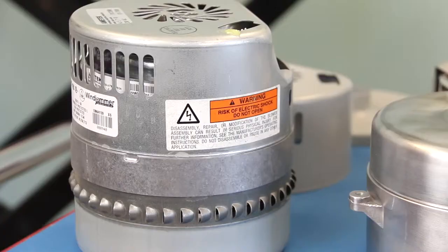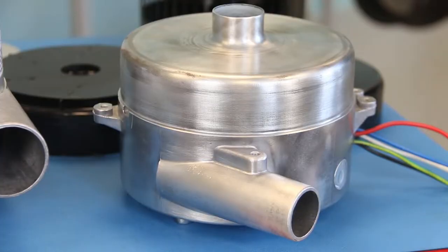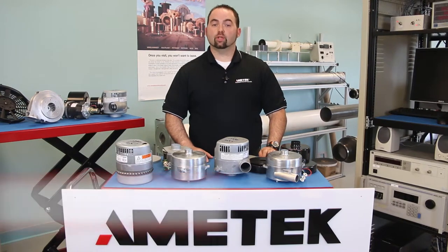Hello, I'm Jordan Lockney. I'm the laboratory leader of the 5.7-inch Windjammer product line for Ametek PMC division. In this short video, I would like to discuss some of the options that are available when you purchase one of Ametek's Windjammer products.